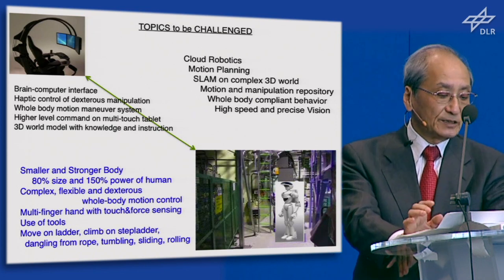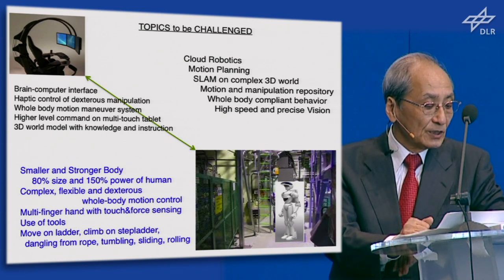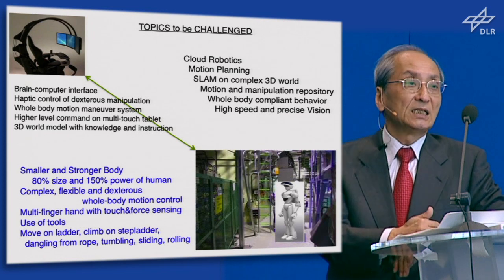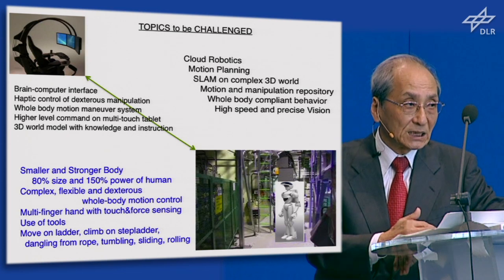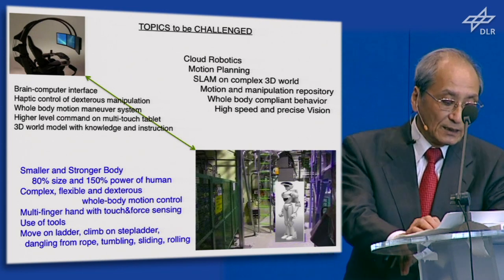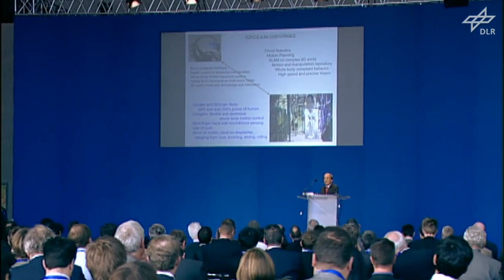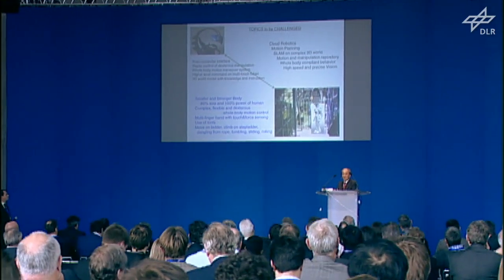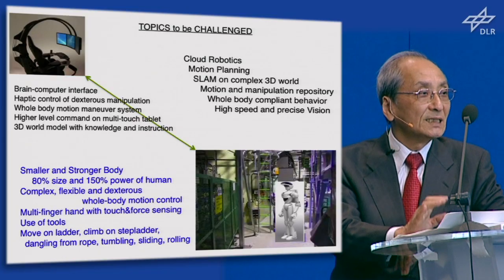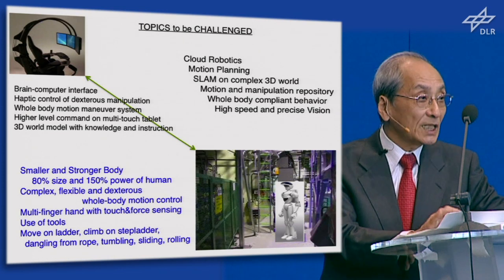The topics to be challenged in this system are as follows. There are two parts: the cockpit side — brain-computer interface, haptical control, whole-body motion maneuver system. Not just master-slave, that doesn't work. Shared autonomy of robot and human is the key. And for the robot, a smaller and stronger body is needed — maybe 80% in size to go into very narrow spaces, and robot power must be 150% that of an average adult. In such a way, we have to keep challenging.